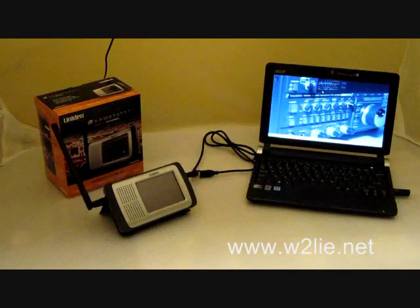This is Phil from W2LIE.net and this is our second video on the Uniden Home Patrol 1, which is the new digital scanner from Uniden. We're going to call this video how to hook up the radio to the computer, install the Sentinel software, and how to update the device.